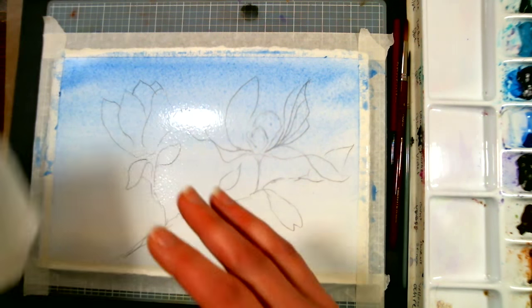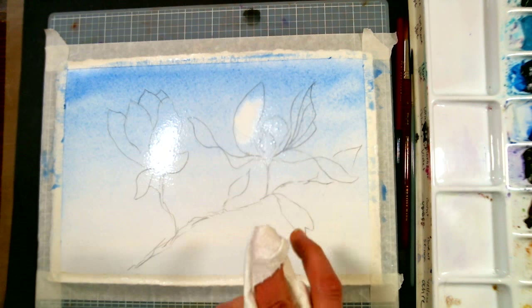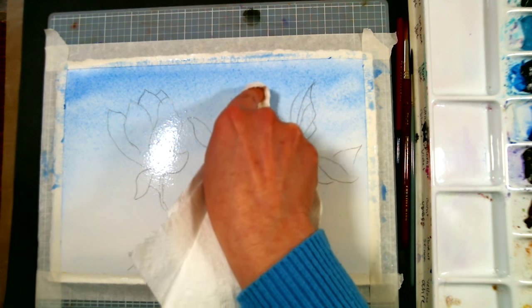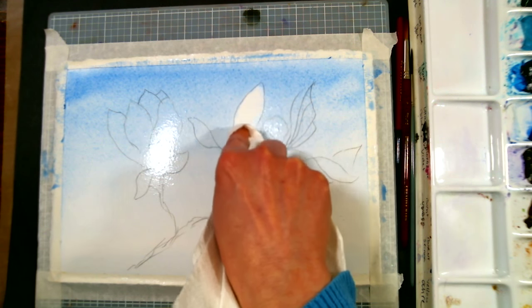While this is still wet — and this is important — you want to have your paper towel handy, and we're going to blot the color out of the petals because our magnolia is going to be very light. You can control how much you blot out by wrapping the paper towel around your finger and just try to lift out as much of the color as we can.